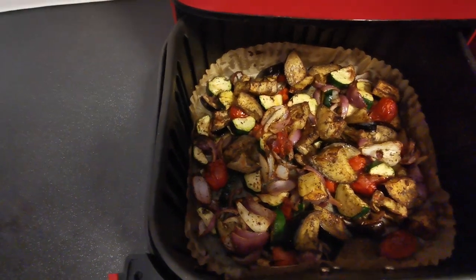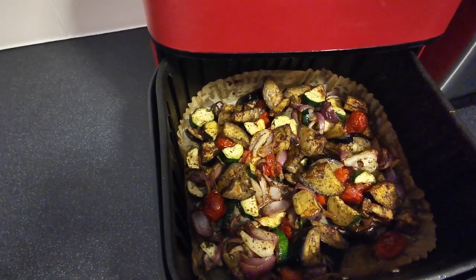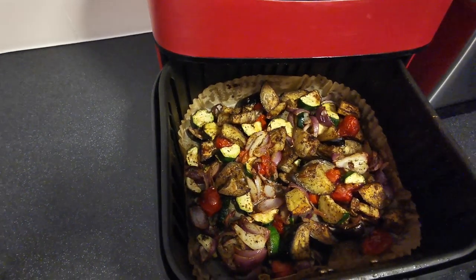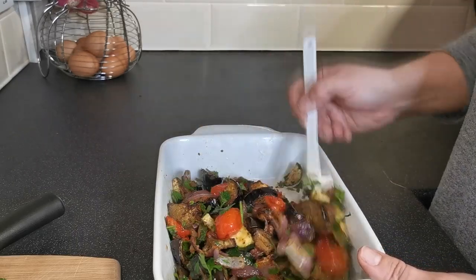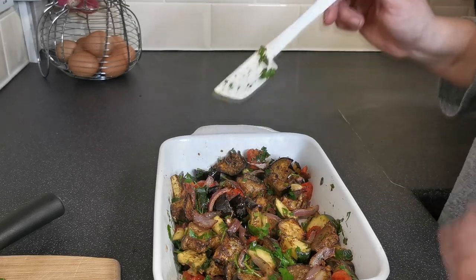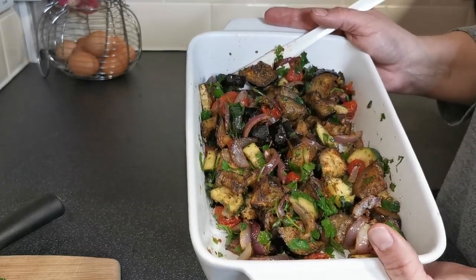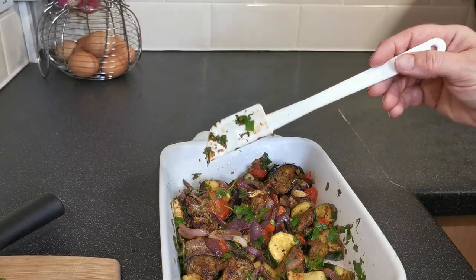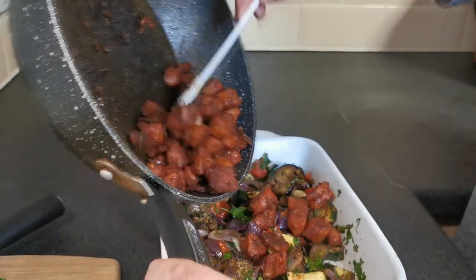This is what we've got — nicely roasted. If you like your veg a bit more roasted, pop them back in on 200 and do three minutes at a time until you've got the desired effect, but they're done enough for me. I've put all the veg and a handful of the chopped parsley into a larger dish — I did swap dishes because the original one was never going to hold all this veg. I've added the parsley and given it a stir.